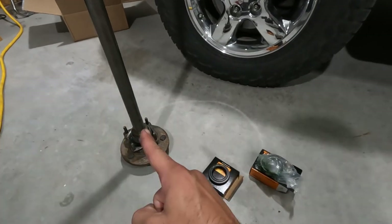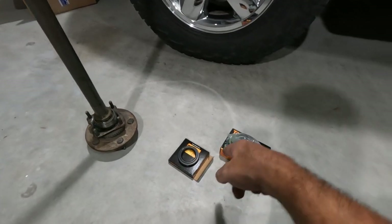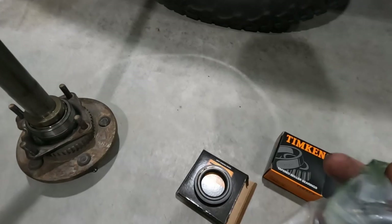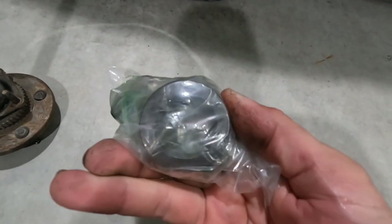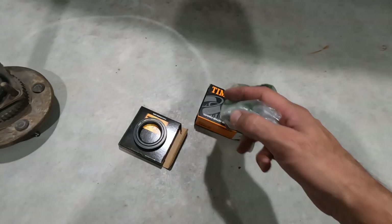That leaves us with our axle shaft and our new axle shaft seal, bearing, and lock ring. This Timken kit came with the new bearing and a new lock ring — that is that solid metal ring right there. Now there is actually a special tool that you can remove that lock ring and bearing with, but I have never used that in my entire life. If I'm ever replacing the seal I'm putting a new bearing and lock ring in too — if you're in there you might as well replace them all. That leads me to how I remove the bearing and the lock ring since they are pressed on.